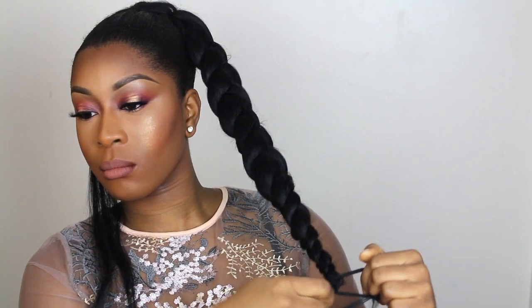If you want your braid to be much bigger you're more than welcome to go ahead and use more hair. I'm going to secure the end of my braid with a hairband, then go in and make my braid a little bit bigger by pulling on it gently.